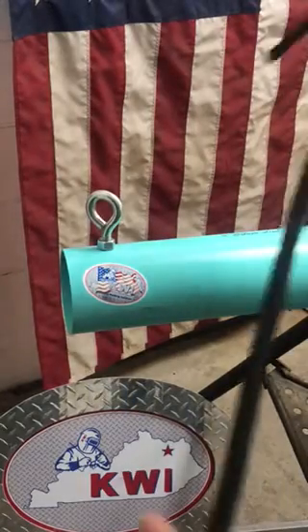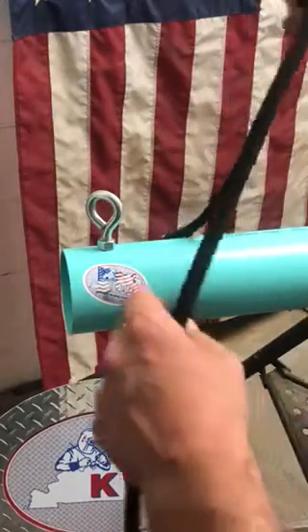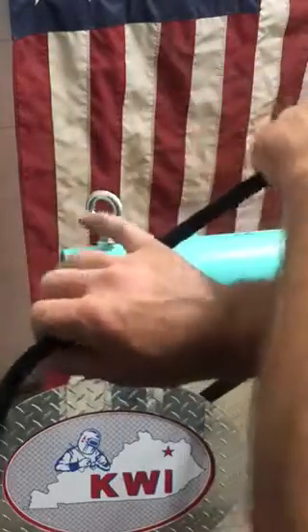The clove hitch is used to secure round objects. I know we can do this a couple different ways. I can actually crisscross my hands — this is probably the most confusing. I'll start with this and then we'll skip right to the other one.